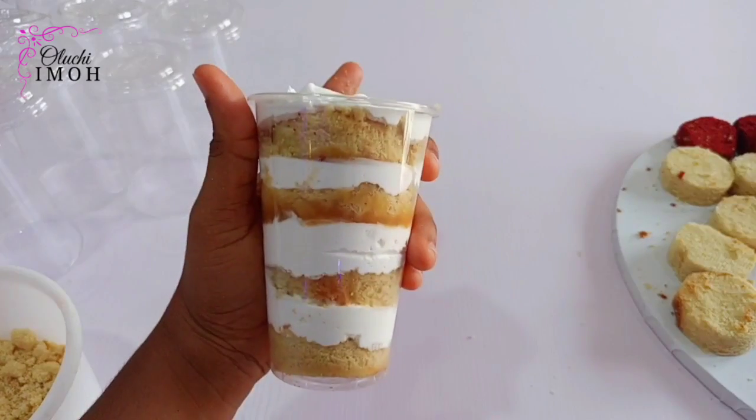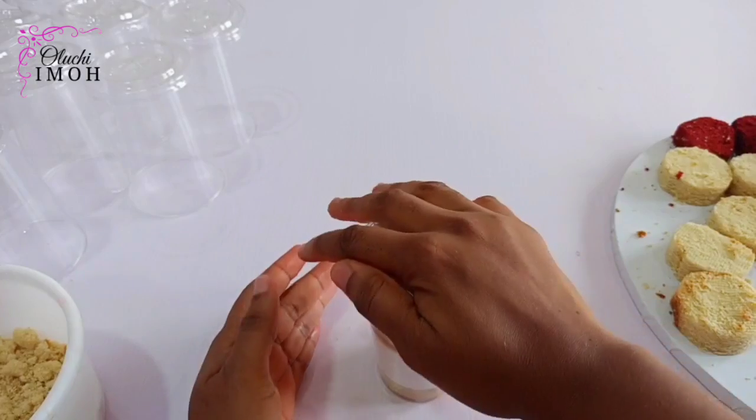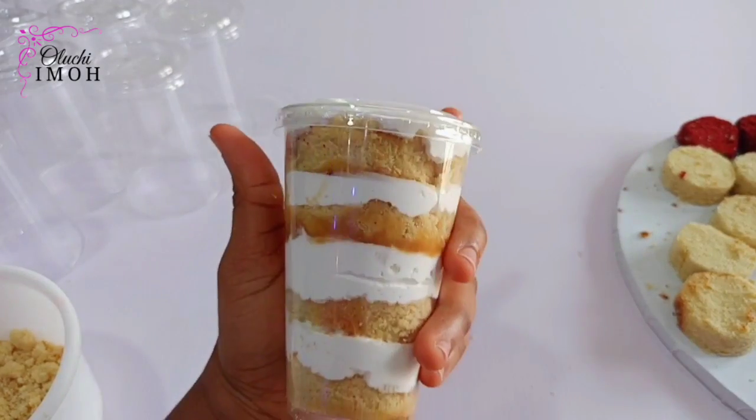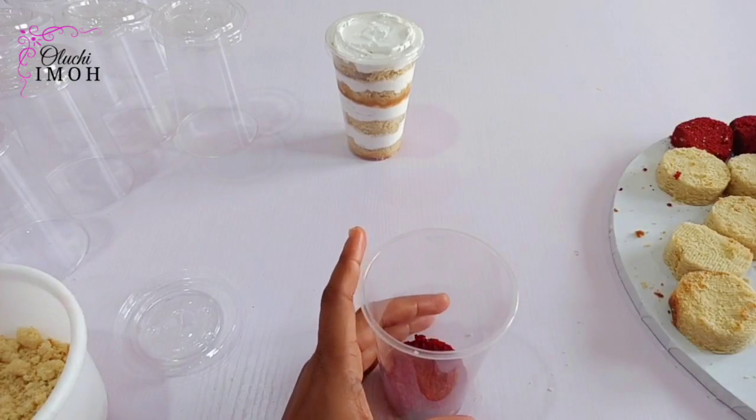Now we're done with the vanilla cake parfait — isn't that beautiful? I love it. So we're just going to cover it, set it aside, and do the same for the red velvet and chocolate parfait.